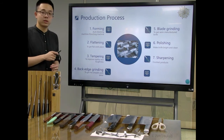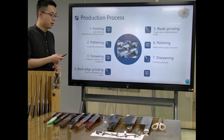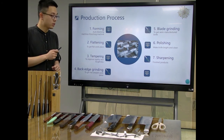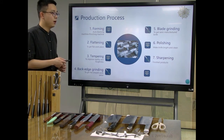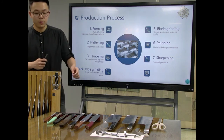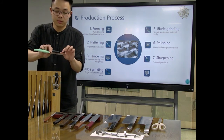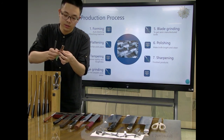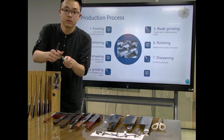We will go to the next and last step of this knife manufacturing. It is the most important part of the whole process. This most important part means that if your machine or the technician is not very professional, the knife edge will not be very strong.